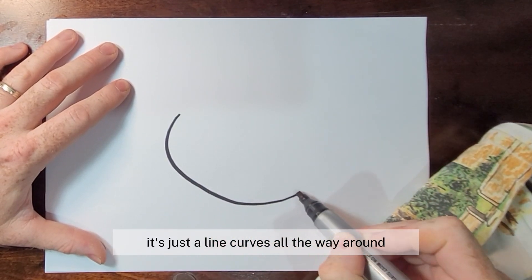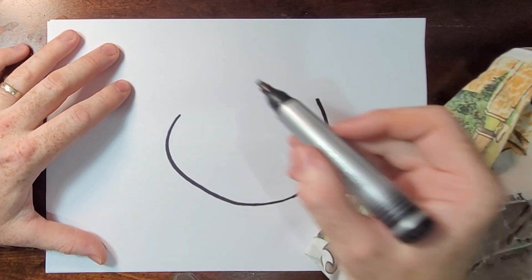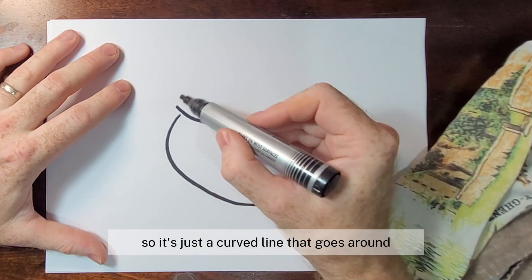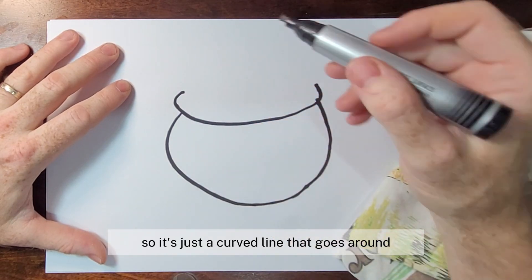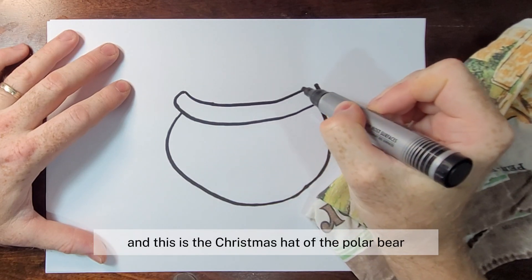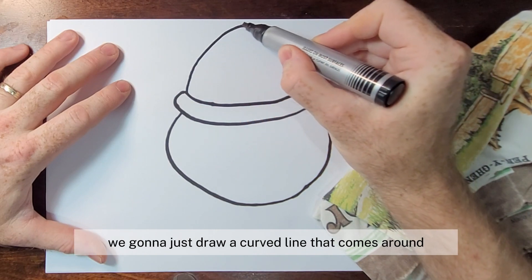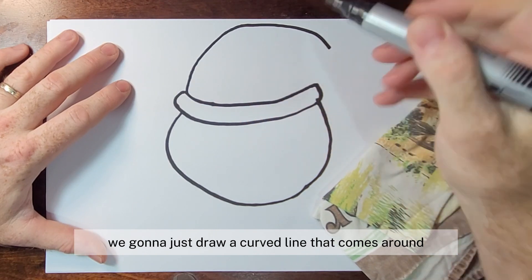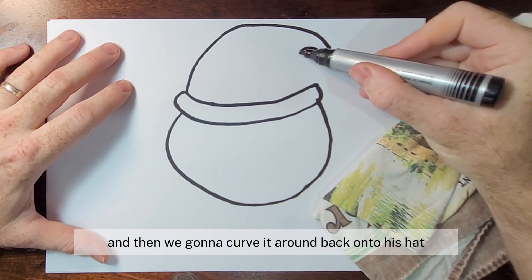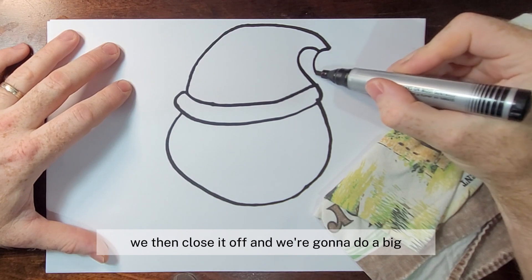Then we're going to draw the hat — it's just a curved line that goes around. This is the Christmas hat of the polar bear to keep his head warm in winter. At the top we're going to draw a curved line that comes around and then curve it back onto his hat, and then we're going to close it off.